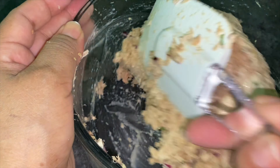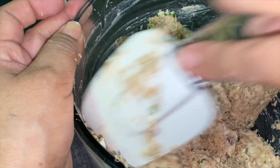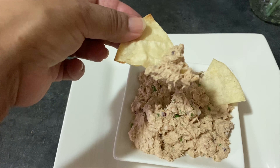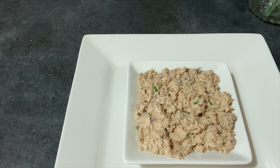En el video del día de hoy vamos a preparar un delicioso dip de tuna. Quédate hasta el final del video para que no te pierdas ninguno de los pasos al preparar esta fácil, rápida y deliciosa receta cocinada al natural.